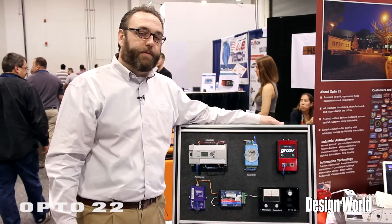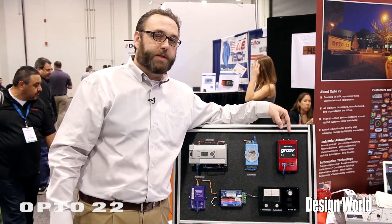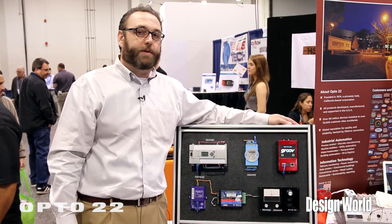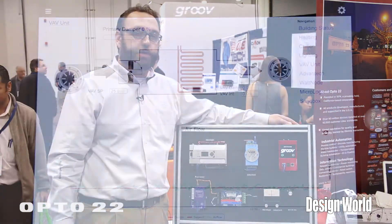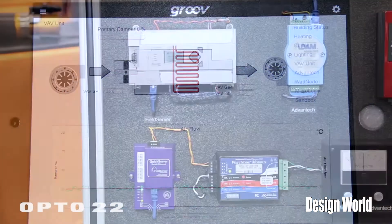Groove comes in two different forms. There's both an industrially hardened PC appliance right here that runs the application, and then we also have a software-only version that runs on a Windows server in the background. It takes up very little resources and requires no programming to set it up and get it running.